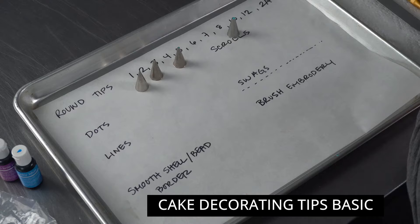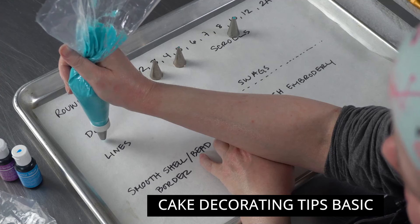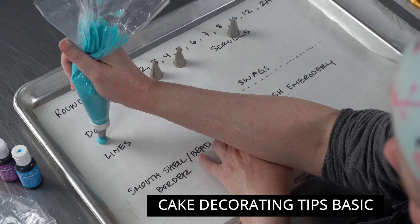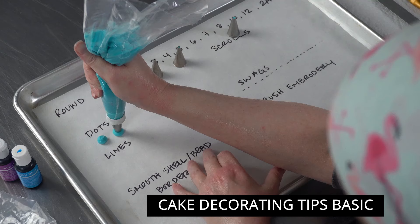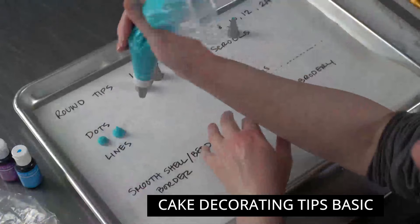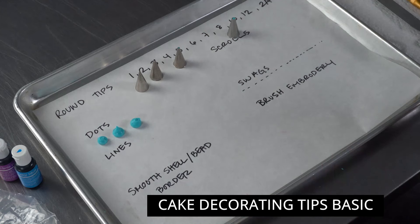Starting with the number 12 tip, I'm going to do some dots — a great basic technique to practice control. You want to hover about a quarter inch above the surface, squeeze so the frosting balloons out nice and full, then stop squeezing and gently circle around on top. That shaves the top off and makes a nice smooth round dot. If you keep squeezing and pull straight up, you get peaks — the Hershey's Kiss effect.